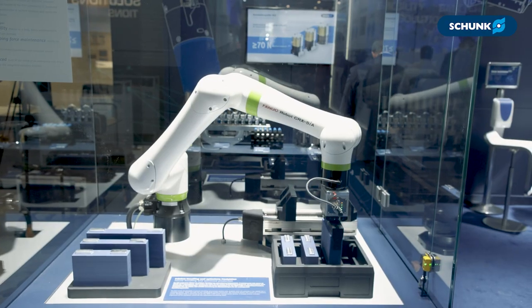My name is Patrick Engelhardt. I'm responsible for business development e-mobility and Key Account Automotive at Schunk. Today let's have a look at our pedestal and how we handle prismatic cells.